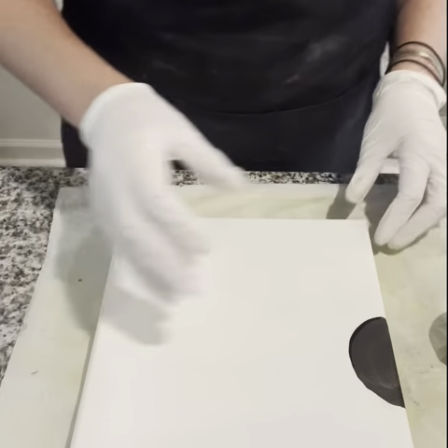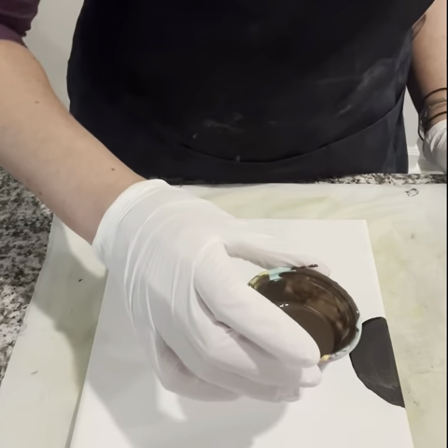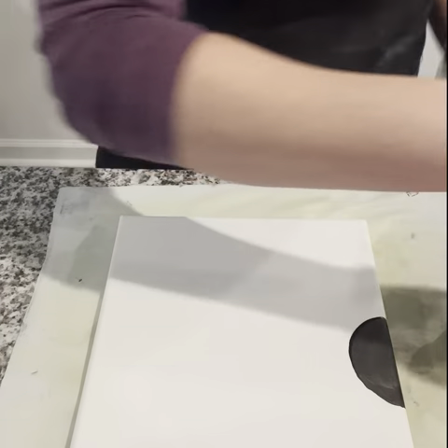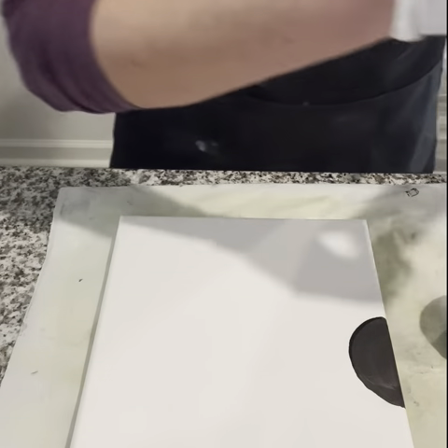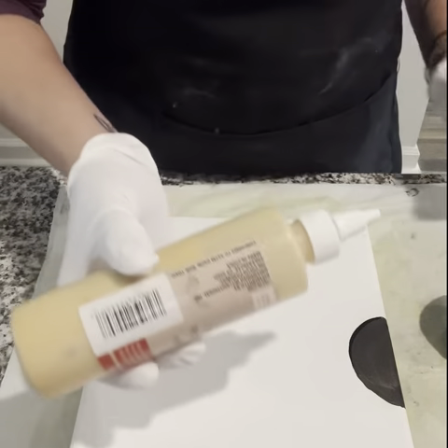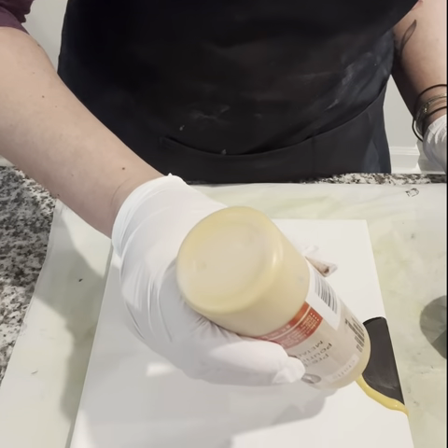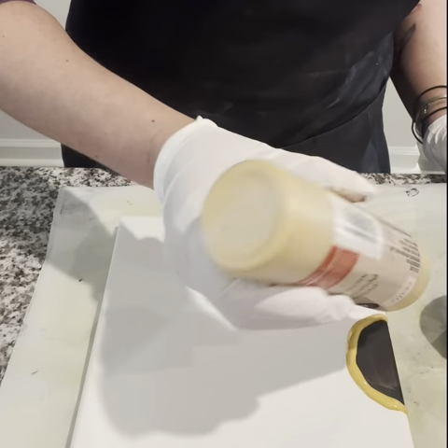First, don't forget to put on your glove and your apron to protect yourself. I'm cheating the process a little — I did a small circle there to protect the canvas with acrylic, because I want to keep an area for black, so that will help me out after.